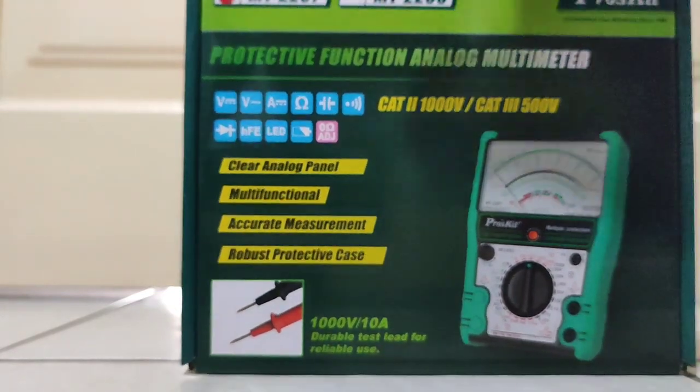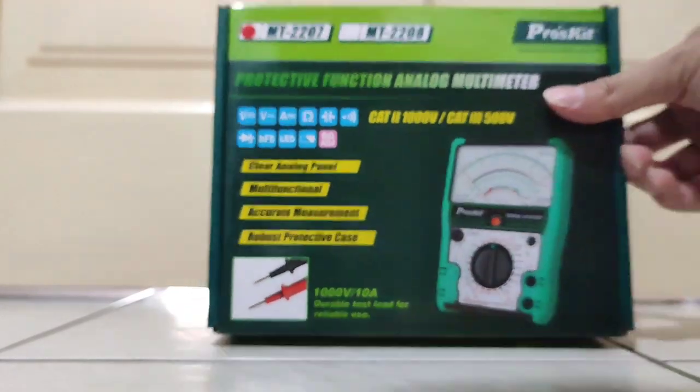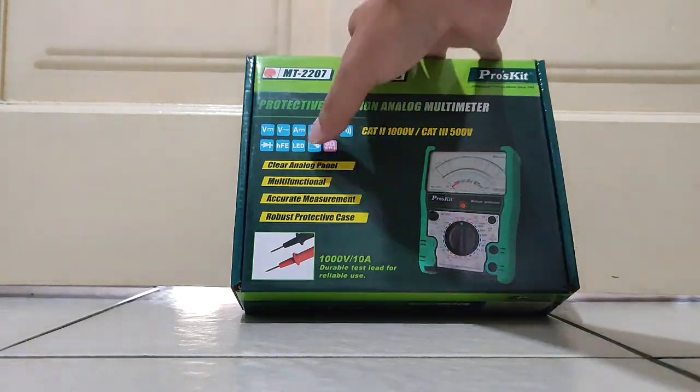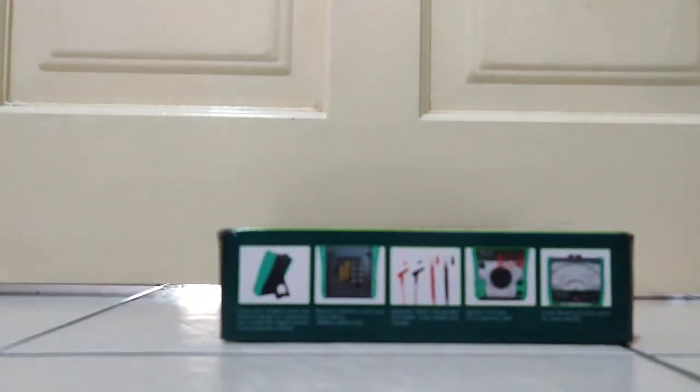To put it simply, this Pro Kids multimeter can be described as high grade, premium quality. So let's go around the box first.